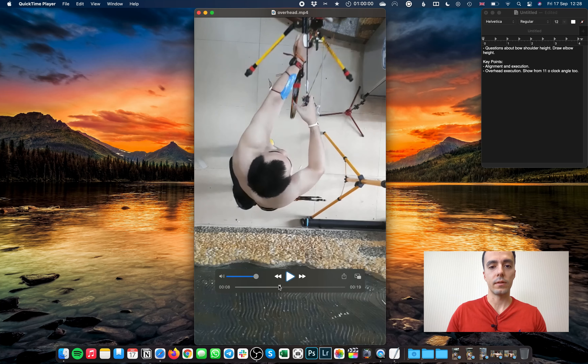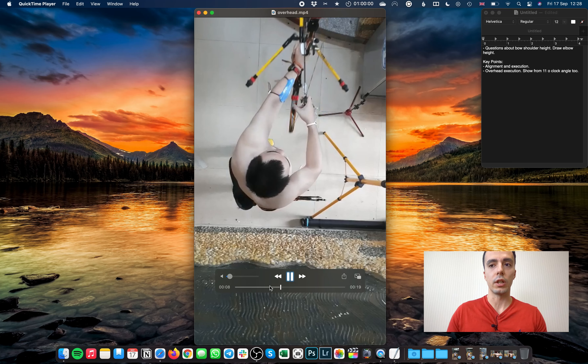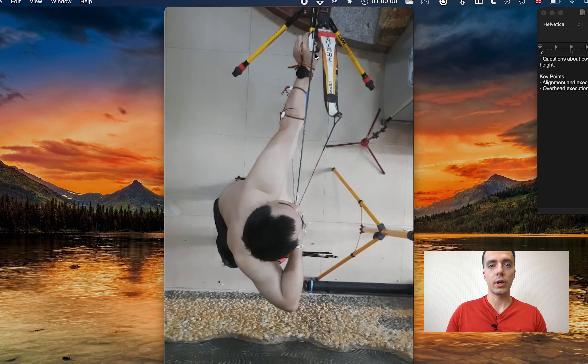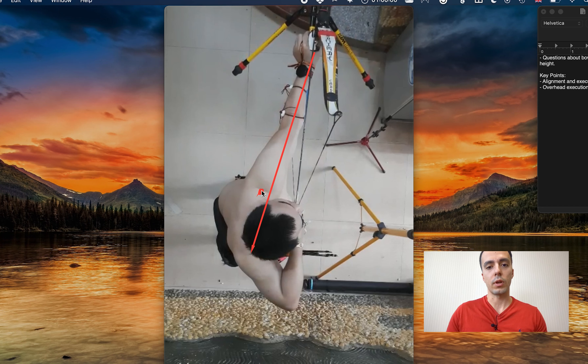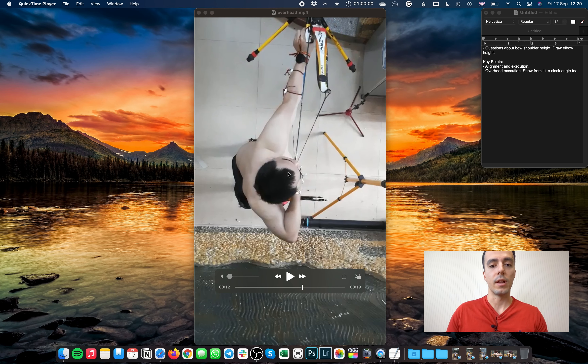Starting with the overhead view: alignment is decent, generally a good alignment, which is really nice. You can see a decent line through the pressure point, bow shoulder, and draw shoulder. But it's not perfect yet — ideally the bow shoulder joint, draw shoulder joint, and pressure point would be in a straight line, but it's not quite there. We could get a little bit better line through there.